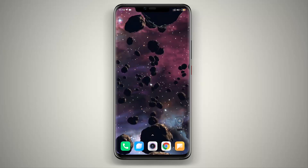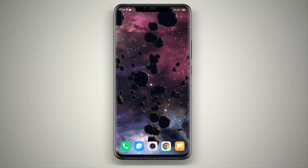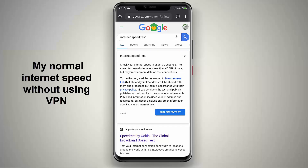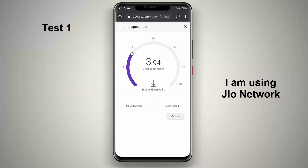The most popular VPN app in the Google Play Store is Turbo VPN, but this app is really much faster than Turbo VPN. First I'm checking my internet speed — right now I'm not using any VPN. I am using Jio for this speed test and I have a plan of 8 Mbps per second.